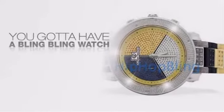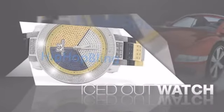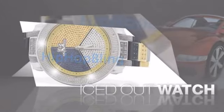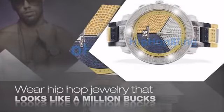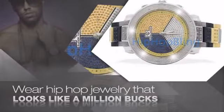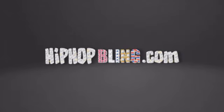Want to look like a real baller? Then get yourself an icy watch. Get the look and the feel of a real diamond watch and look like a big time baller. Nothing cheap and cheesy here. For $20 and up, get quality bling that looks and feels legit. What you waiting for? Order now at HipHopBling.com.